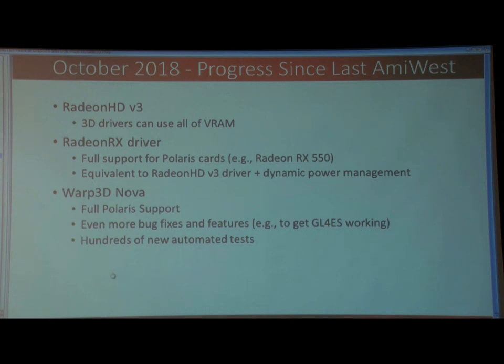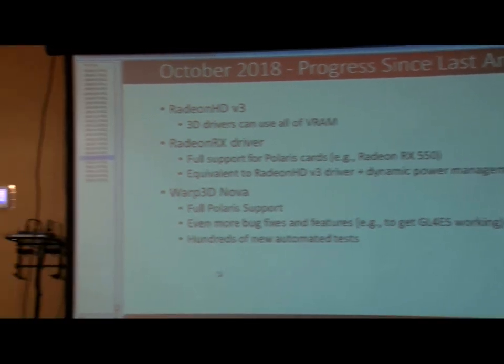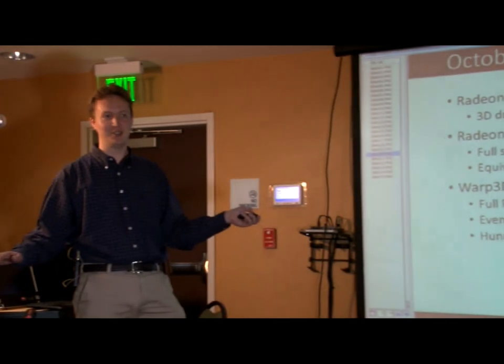If there's anybody interested in writing a Warp 3D Nova driver for other hardware, I can tell you those tests come in very, very handy. It gave me a lot of confidence when I was working on the Polaris support. Once I had the tests running, I could start up Spencer and it just worked, which is pretty awesome — none of this worrying about whether a game will crash. It just worked.